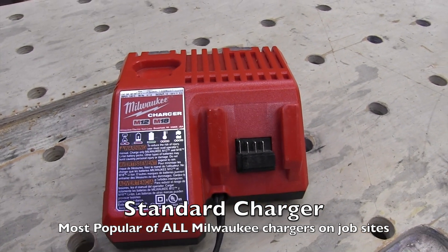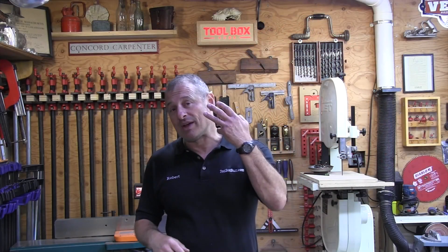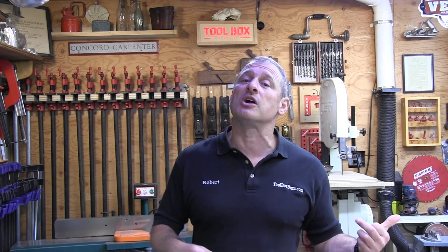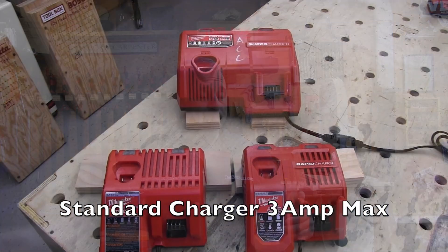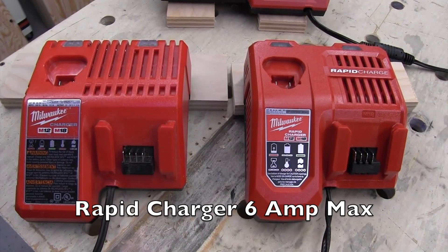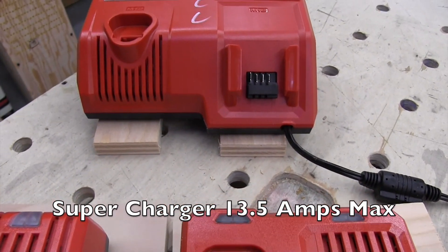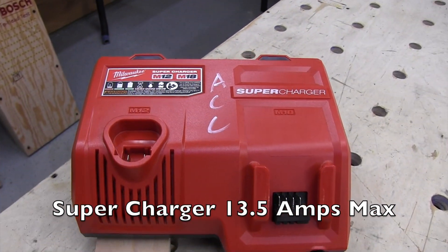Milwaukee now has three different chargers: the standard charger at a maximum of 3 amps, the rapid charger at a max of 6 amps, and the Supercharger at 13.5 amps. It's optimized to work faster with Milwaukee High Output batteries, although it will work with any M12 or M18 battery.